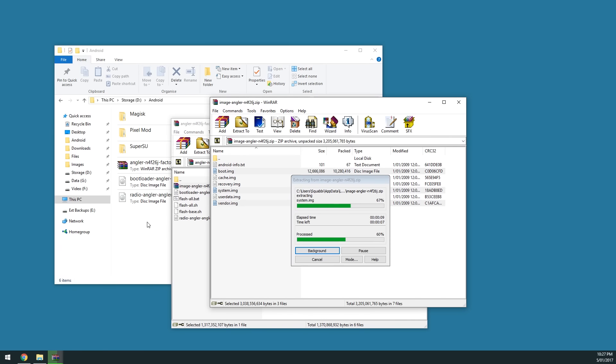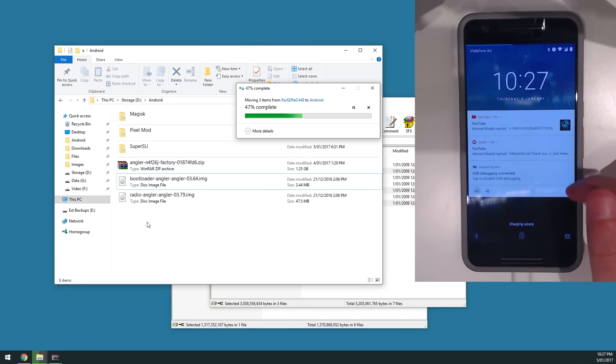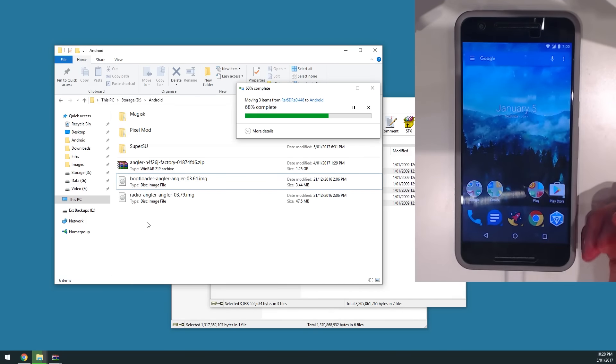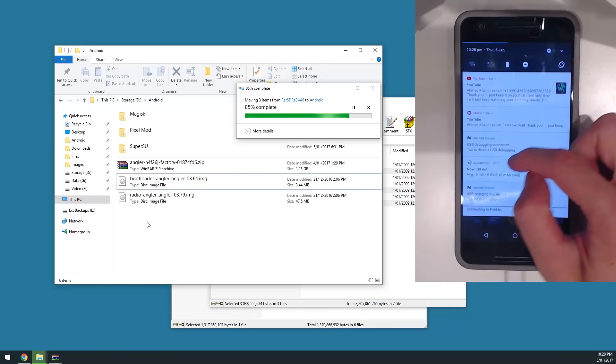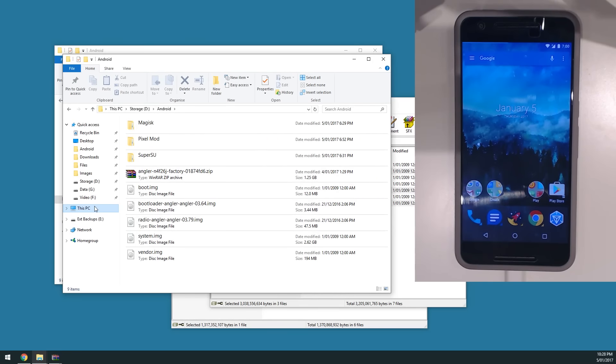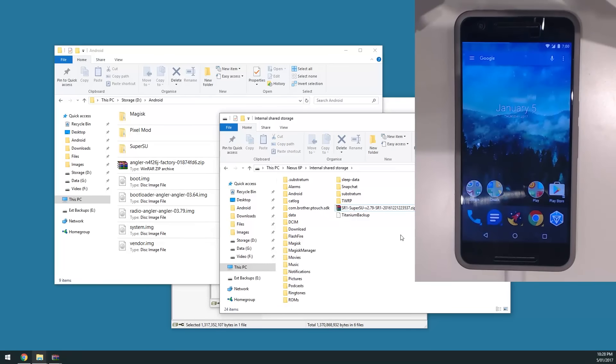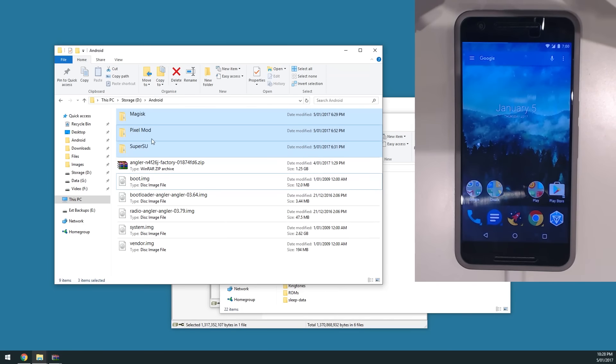While those extract, we're going to plug our device into our computer and copy the necessary files for whatever setup you're going to have. This part may be a little confusing for those new to rooting and flashing, but I'll try to make it as easy as possible. Plug in your device and make sure it's set to file transfer mode. If your device doesn't pop up on Windows, open Explorer, go to This PC, and navigate to your device.